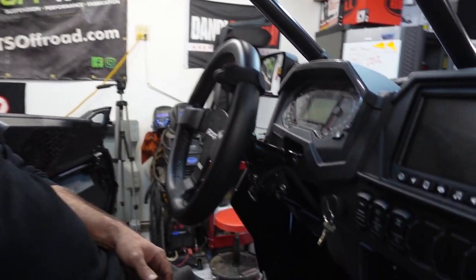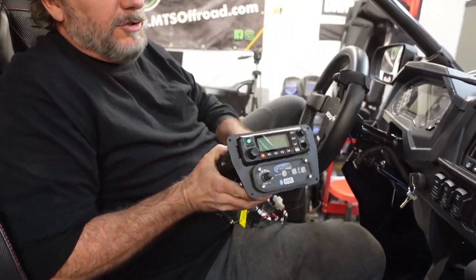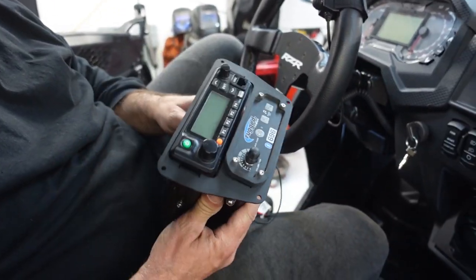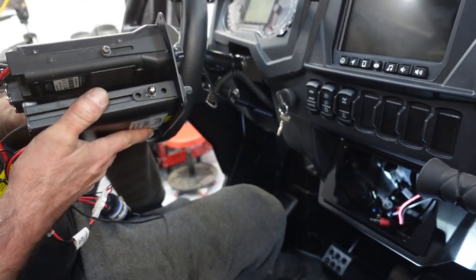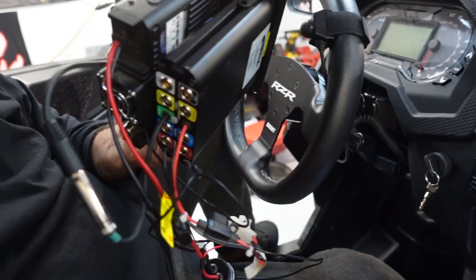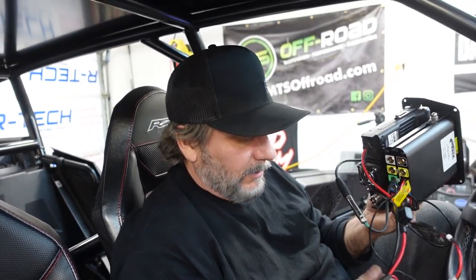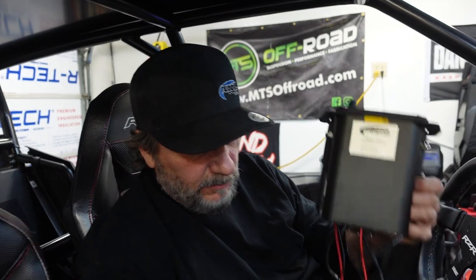We're going to drop the radio stuff, plug it in, and test it. I already put the intercom and the radio in this new mount — the faceplate mount, a two-piece deal for the Turbo S. It mounts normally. There's a bolt that slides in a slot — we fought with it before. I put the bolts through the holes, bring it in, line it up, and slide it through. We'll put a link to that video.